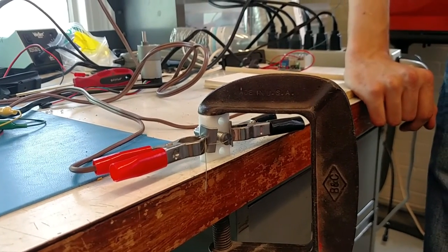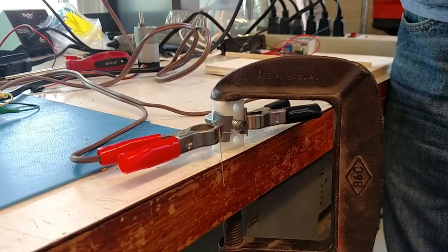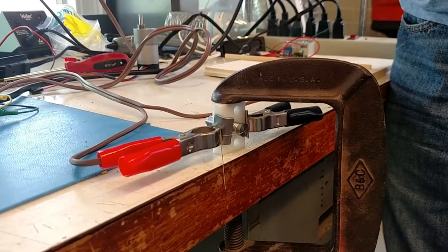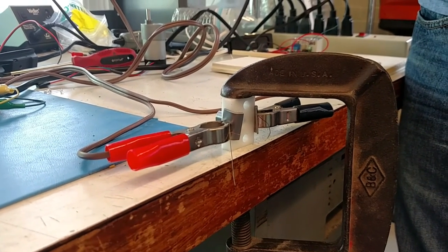Stainless steel wire, this time we know it's 26 gauge, still 10 amps. 3, 2, 1, go. Peaked at 12 volts.